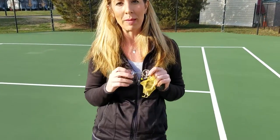Hey, it's Kasey Hammond with Tennis Happies. I'm so excited to share with you our new Ultimate Tennis Accessory.